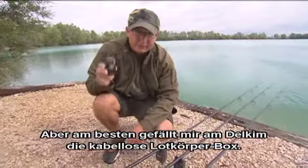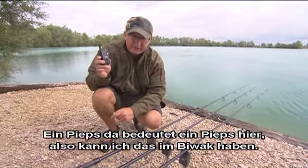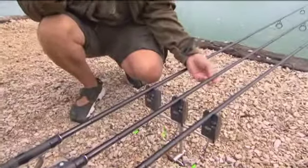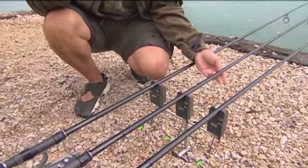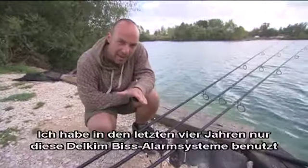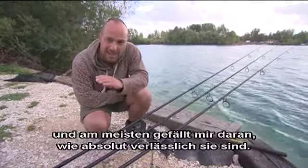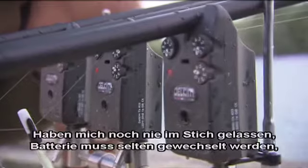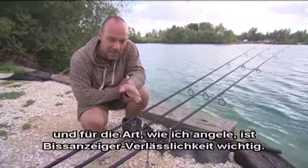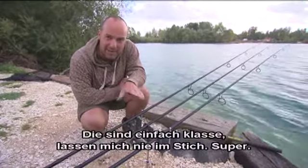The thing I like most about a Delkim is the cordless sounder box. One bleep on there is one bleep in here, so I can have it in my bivvy. I have these totally silent and only I know I'm getting bites. The battery lasts for 6,000 hours. I've used this set of Delkim bite alarms exclusively for the last four years and what I love most about them is their complete and utter reliability. They've never let me down, very rarely need a battery change, and for the type of fishing I do, buzzer reliability is paramount — I can't afford for one to go down. These are brilliant.